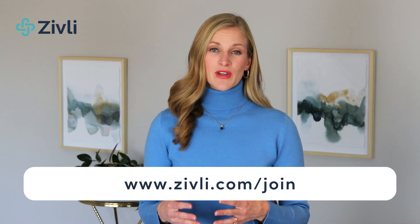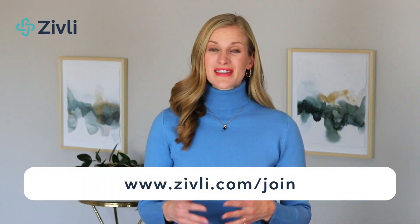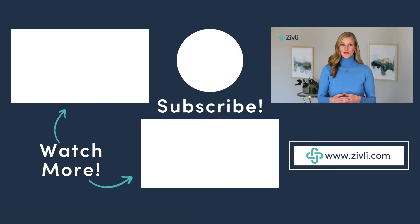If you're watching this YouTube video or listening to this podcast live, enrollment for Zivli opens again in January of 2023, and there's a link in the description to book a free discovery call to learn more and get any questions answered about the program. We'll also put a link in the description to join the waitlist so you're notified when enrollment opens.